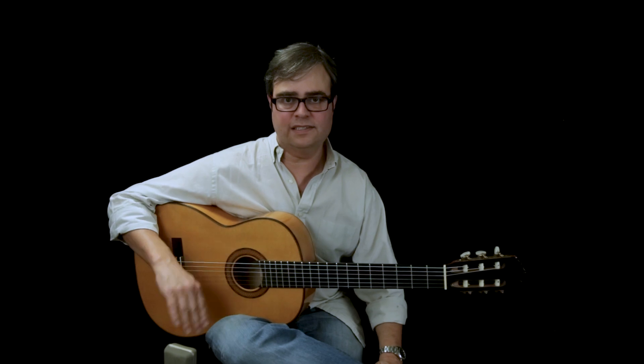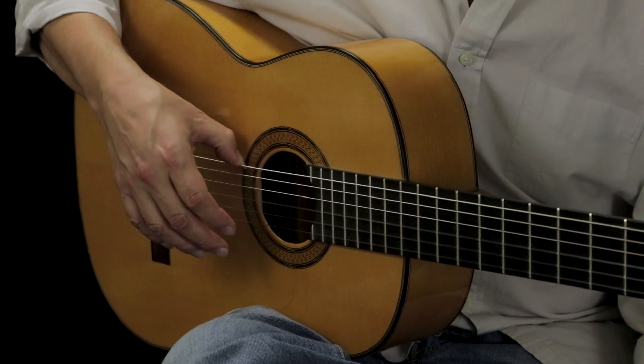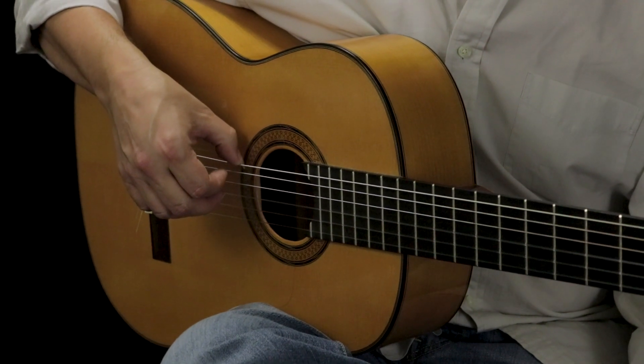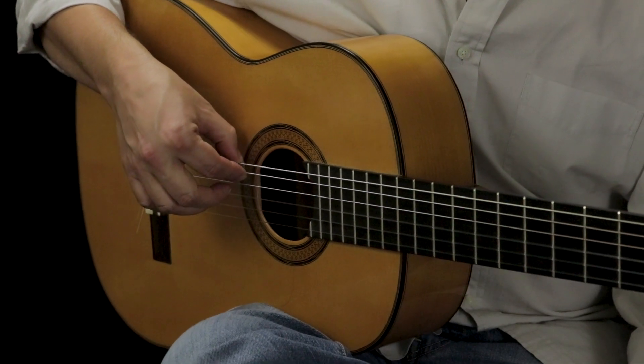Technically — and I talk about this in the rasqueado video — one of the ways that we solve this problem is by bending the last joint of our thumb. This raises the hand up, and it does a couple other things, but for our purposes today it really gives you access to the fifth string.